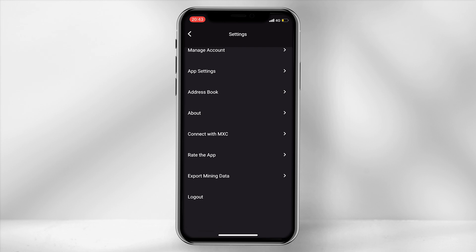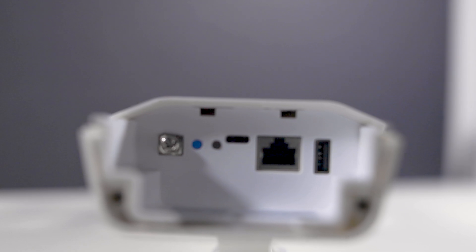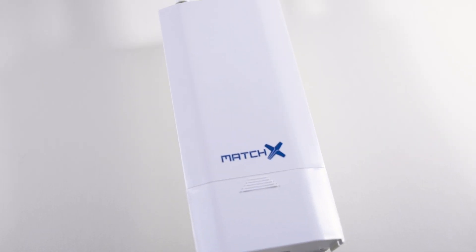Ensure your phone or device is connected to the internet. To note, the miner does not require to be connected to your modem or internet at this point.